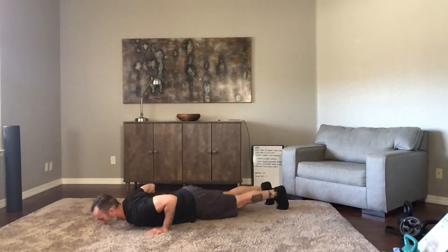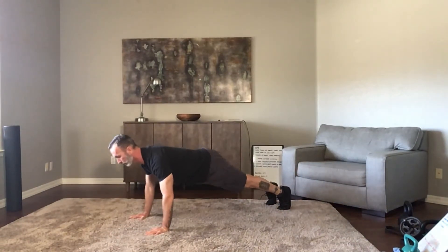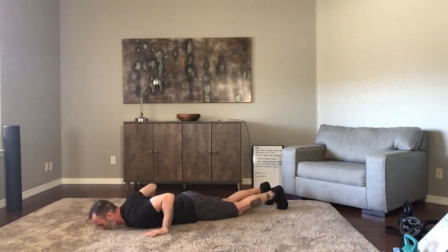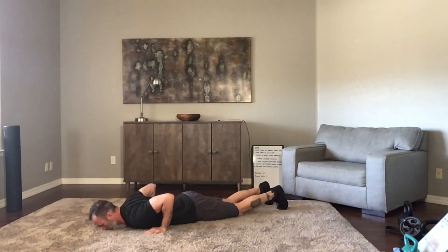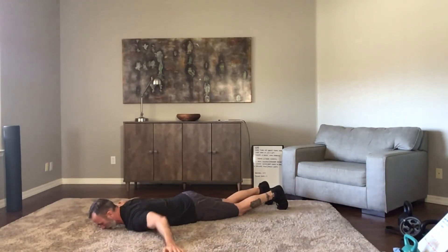Here we go with push-ups: squeeze up and down, arms go out for a T and up, back down. One more — T out. Nice job!